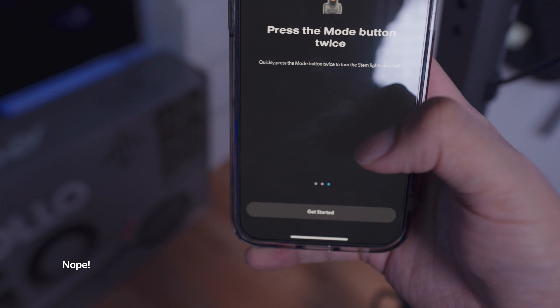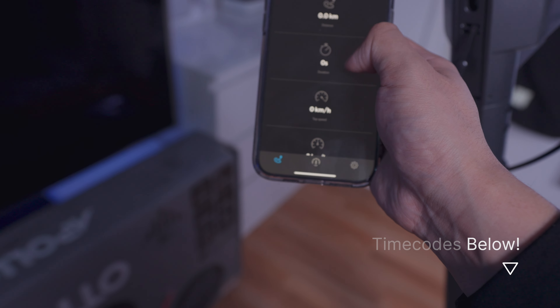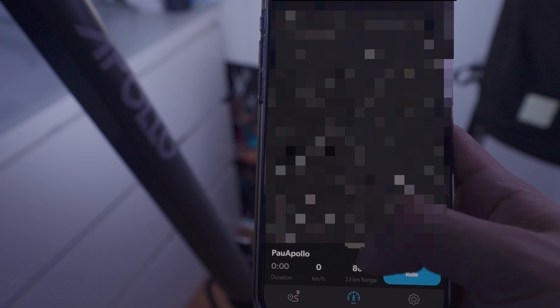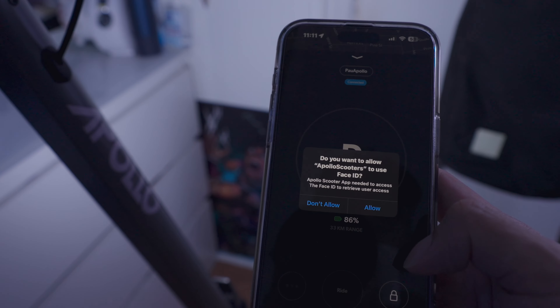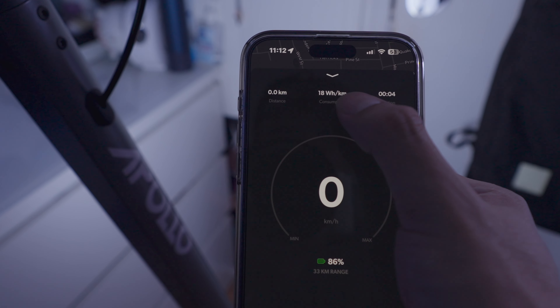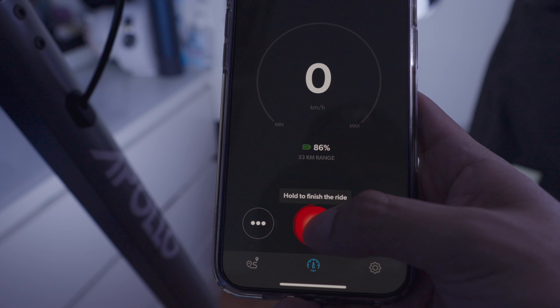It looks like there's one setting for the brightness — maybe we can change it in the app. Here it says it's connected, this is my area. You got activity, ride history, statistics — your distance, duration, top speed, average speed, distance of your longest ride, and duration of your longest ride. In the navigation section, swiping up shows info for your scooter: percentage range, how much battery's left. You can lock it so it doesn't move — right now it says parked. Hit the ride button and it'll start the ride, counting down the duration, battery consumption, distance, speed and more. Hold it down to finish.